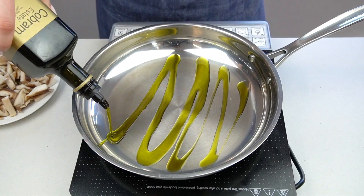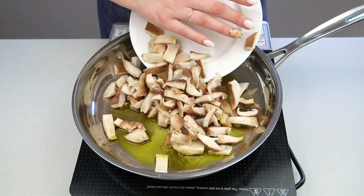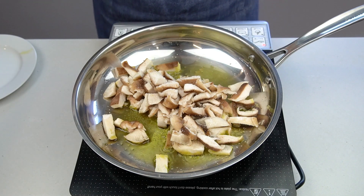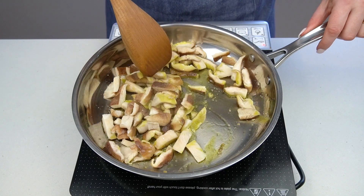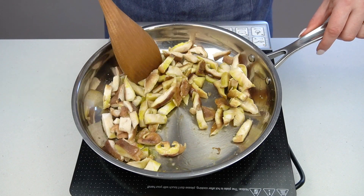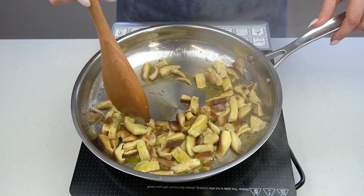The first step is to brown your mushrooms. Since this is such a simple recipe with very few ingredients, it's super important that you don't cut corners on any of these steps, particularly when it comes to browning the mushrooms. Add a bit of olive oil to a large skillet set over medium heat, and once the oil is shimmering, add some sliced shiitake mushrooms and season them generously with salt.